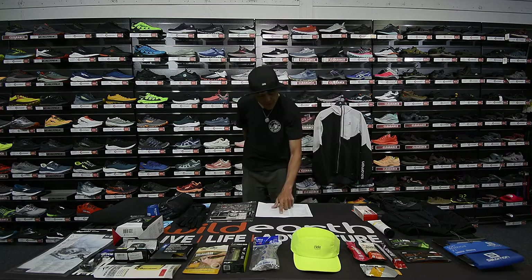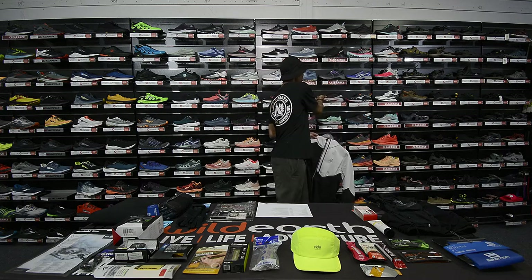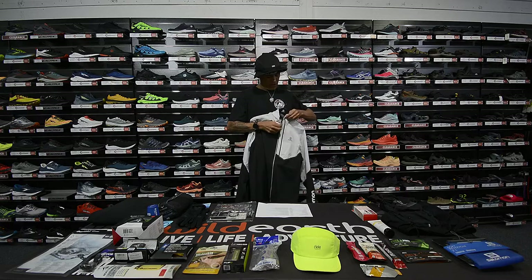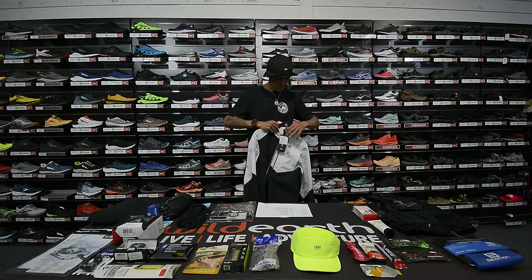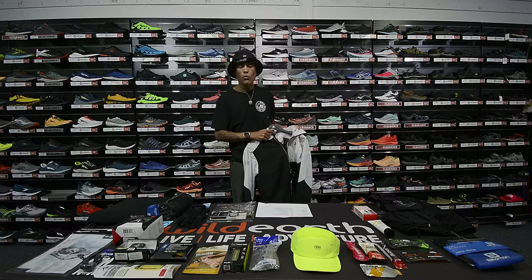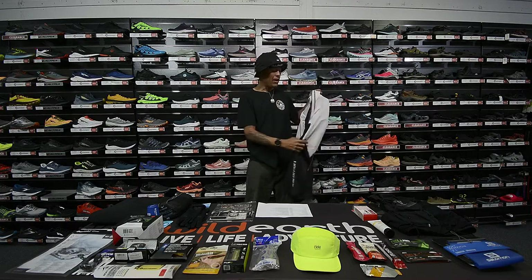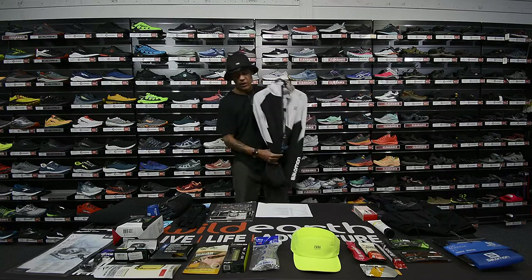Next on the list is the rain jacket. I picked the new Rab Bonatti because it's definitely one of the lightest rain jackets you're going to find on the market. It's full seam-sealed, really durable. I have the old version and they've made the new one even lighter. That's my pick for the jacket.